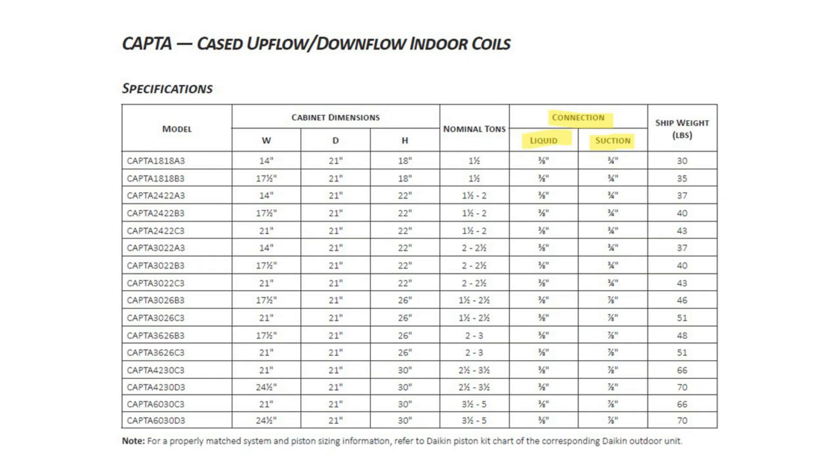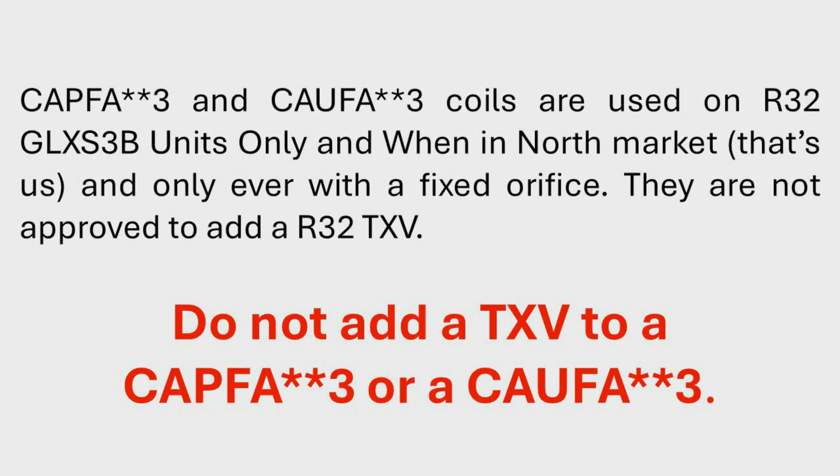Our coils have the same connections they always have — a 3/8 and a 3/4 or 7/8 depending on the BTU. When using a lower SEER unit in the north region of the U.S., we can still use a piston. When you use a CAPFA-3 or CAUFA-3 and apply a piston, you cannot remove the piston and add a TXV at this time.